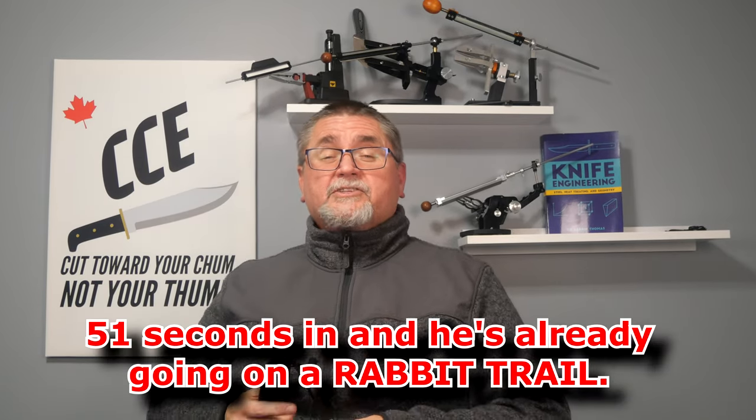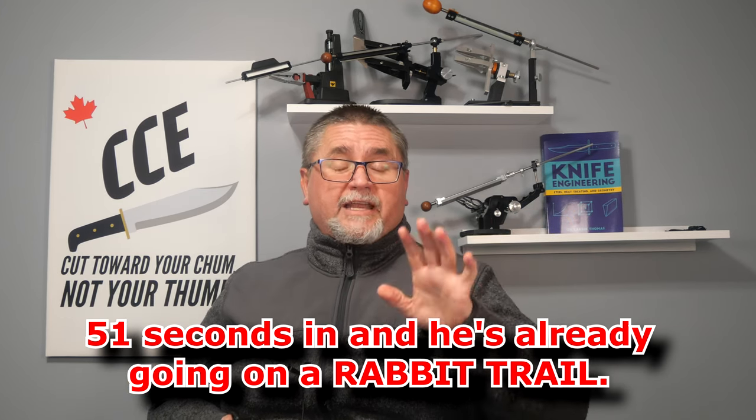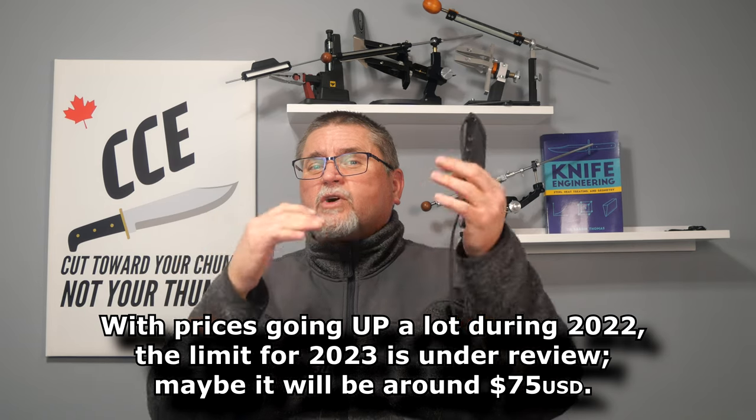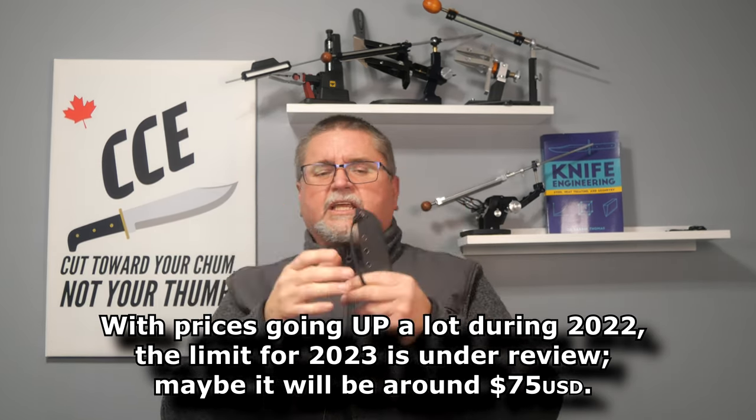I want to tell you a little something about what I do on Canadian Cutting Edge. I don't watch knife reviews for the knives that I will be reviewing. Basically, I don't watch knife reviews for knives that are under around $60, because I try to keep that as the limit — being a budget knife channel, I want to review stuff in the lower budget range. The ceiling for 2022 was around $60, not a hard ceiling, but a fairly firm ceiling.